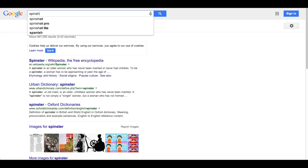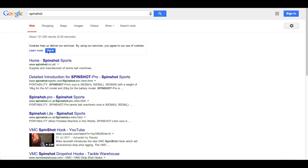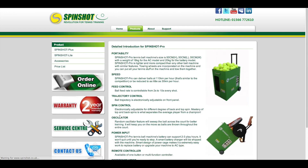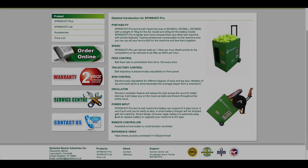To find out more, go to spinshot.co.uk and have a look at our range of affordable and premium tennis products. Thank you.